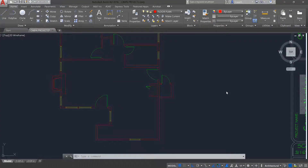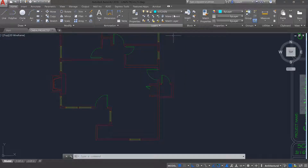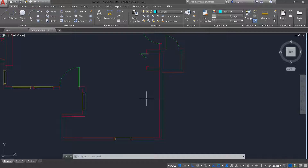In this video I'm going to show you how to create the kitchen cabinets — the base cabinets and the wall cabinets. Right now I'm in the floor plan layer and I'm going to change my layer to the kitchen layer. I'm on page 409, figure 12.21, which gives you the dimensions for where these cabinets need to be.